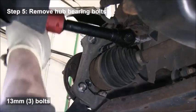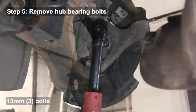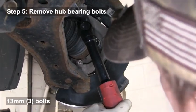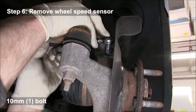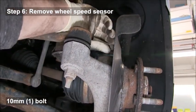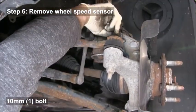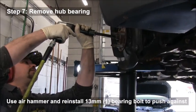Remove the bolts for the hub bearing on the back side — there are three 13 millimeter bolts. Make sure you also remove the wheel speed sensor that's hooked into the hub; just pull it out and move it aside, being careful not to damage it or the magnetic ring attached to it.